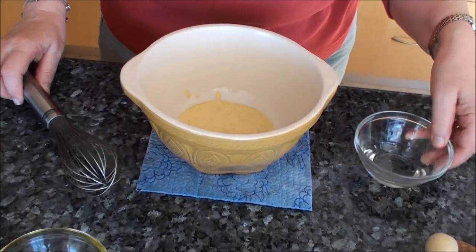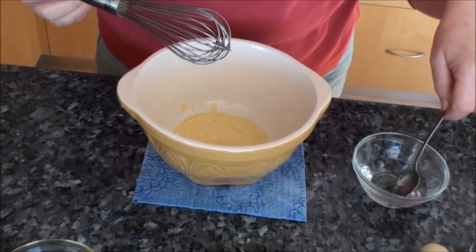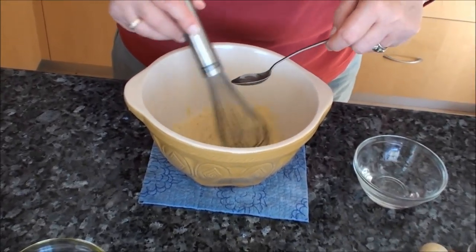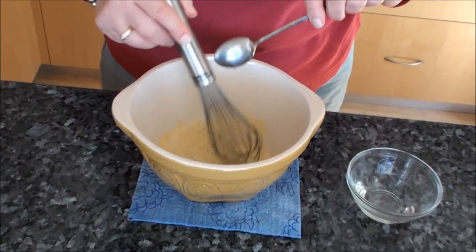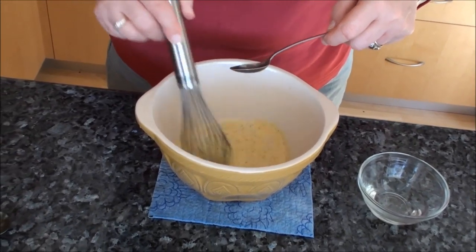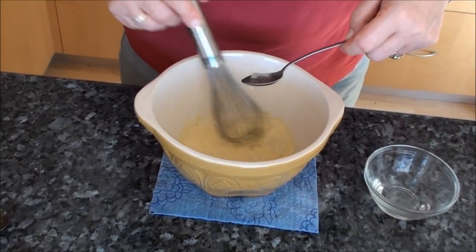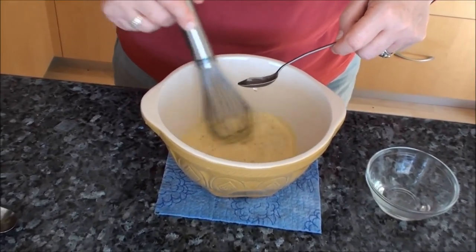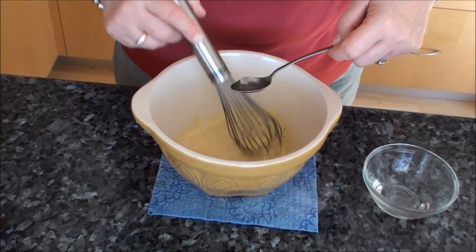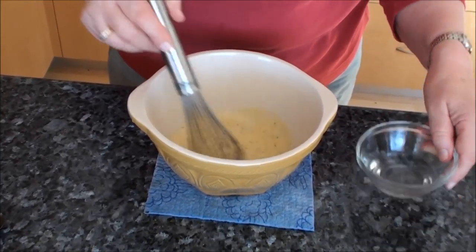Now it's a bit delicate — this is a bit like a mayonnaise. The first thing I'm going to do is add boiling water in very small quantities at a time to the mustard. I'm just going to beat this in with my whisk drop by drop until the water is used up. This thins the mustard down and makes it ready to absorb the oil and the other flavourings when they come.